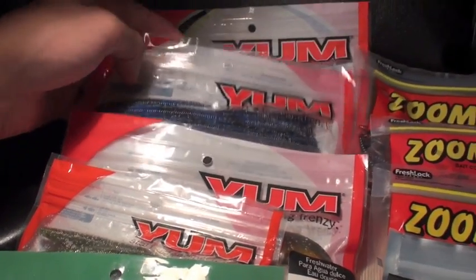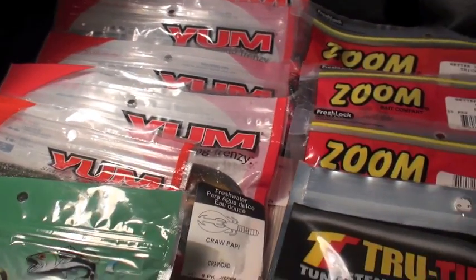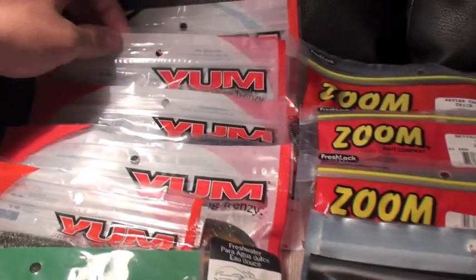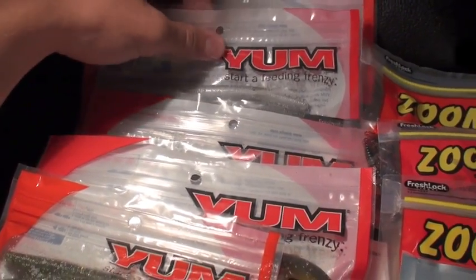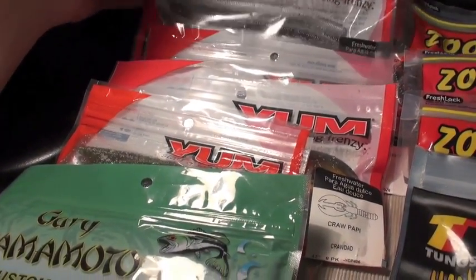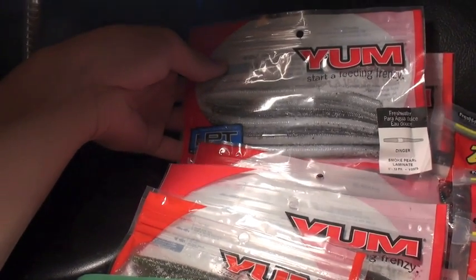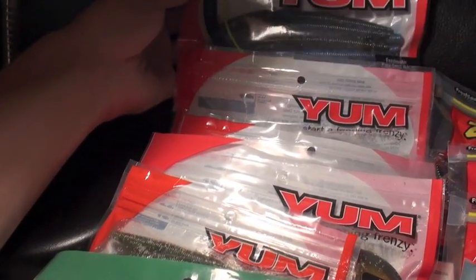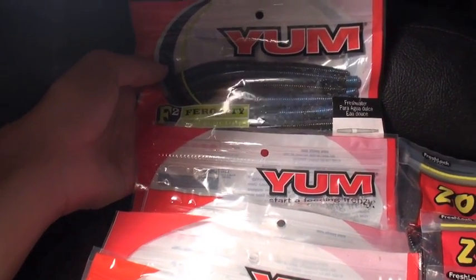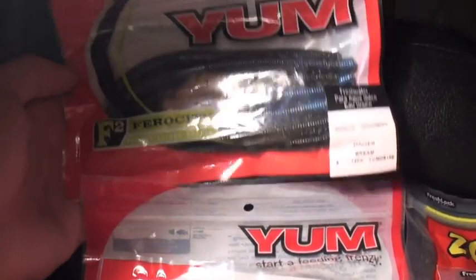A lot of people ask me why I use so many Yum Dingers. I would mainly be going with Gary Yamamoto, but they break and tear really easily when casting and hook setting, and they are expensive. A bass angler just can't afford to spend six or seven dollars on a pack of worms often, so you have to go with the Yum Dingers. Here's another LPT Yum Dinger in Smoke Pro Laminate, and in the back we've got the new F-2 Ferocities — a Yum Dinger in Bream color, 12-pack, 5-inch.